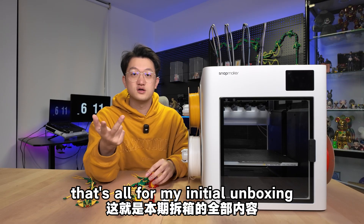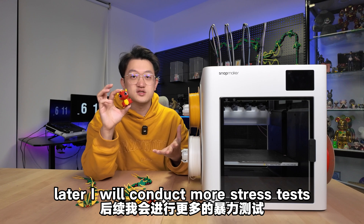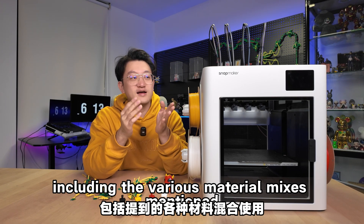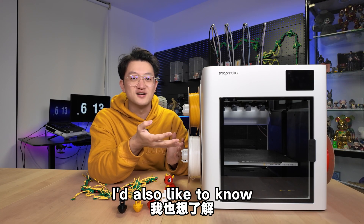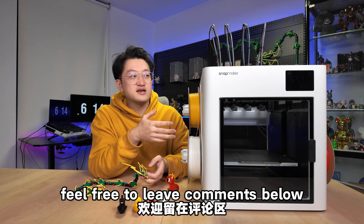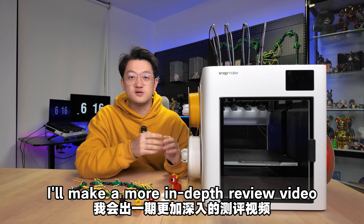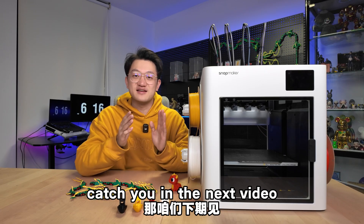That's all for my initial unboxing and usage experience with the Snapmaker U1. I will conduct more stress tests later, including various material mixes and different shapes and structures. I'd also like to know what else you'd like to see tested — feel free to leave comments below. After compiling your feedback, I'll make a more in-depth review video. I hope everyone can give a like, follow, and support. Catch you in the next video.